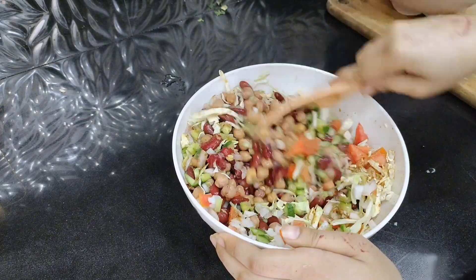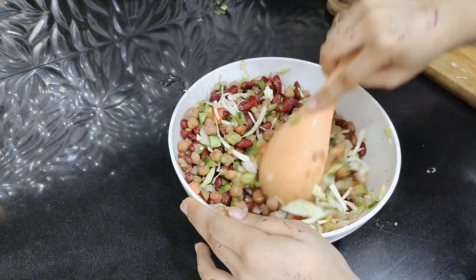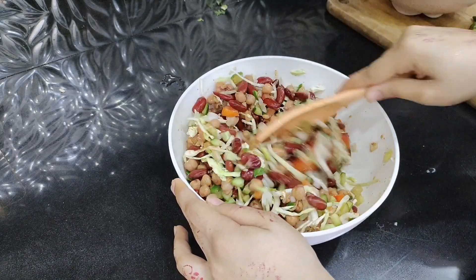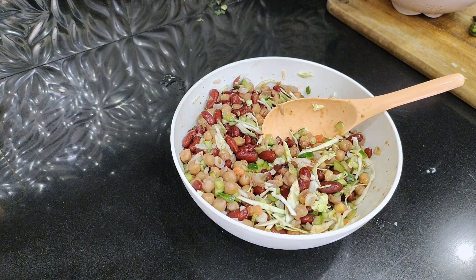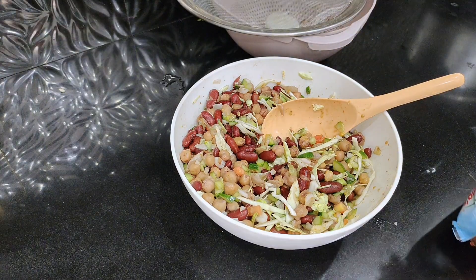This salad is very healthy and refreshing. If you are on a diet, this is the best salad. It's very filling. You can take it in lunch and breakfast, and dinner too, but it's better to take it in lunch because it's very refreshing and delicious.